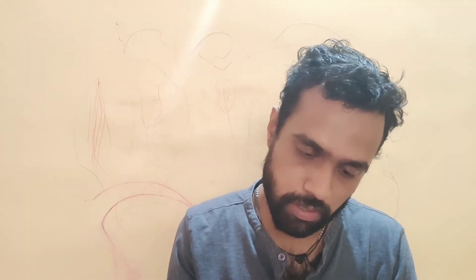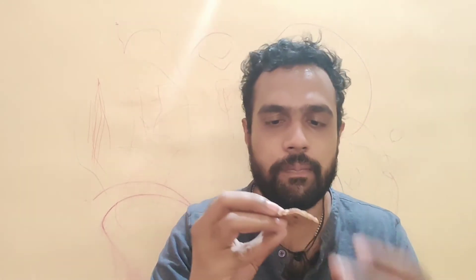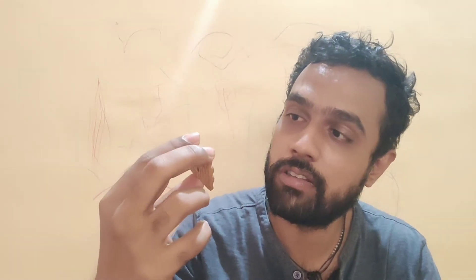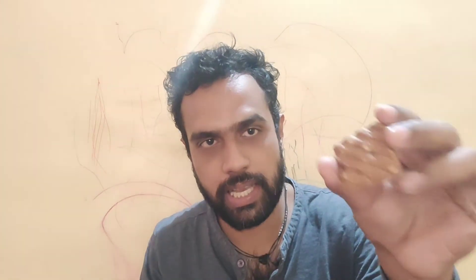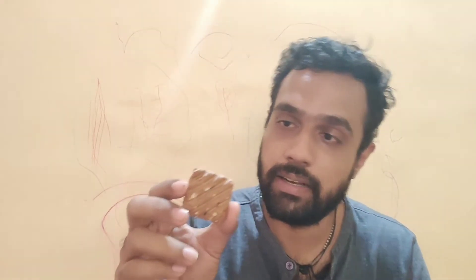Let's unpack it and see how the biscuit looks. This is the Parle Platina Hide and Seek with almonds. You can actually see the almonds in it — there are lots of almond flakes and a good amount of chocolate chips visible from both sides. The size and shape of the biscuit remain the same; the only difference is that along with chocolate chips it now also contains almonds, a new twist to the original Hide and Seek flavor.